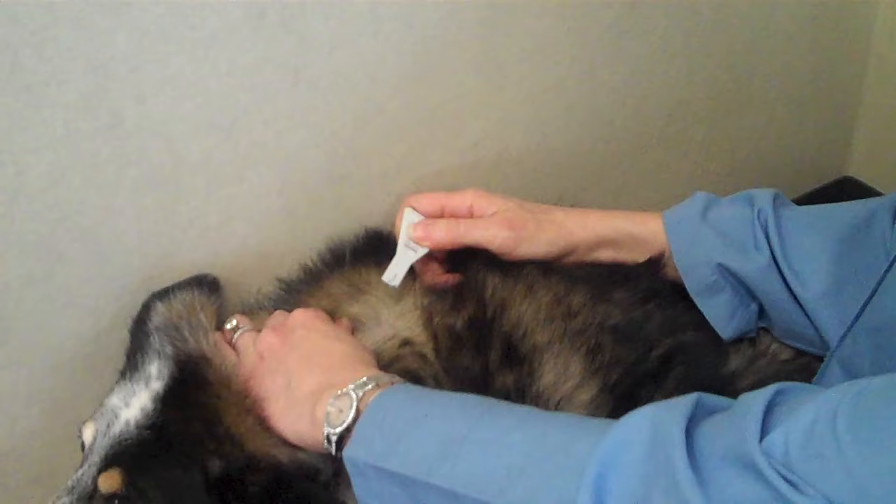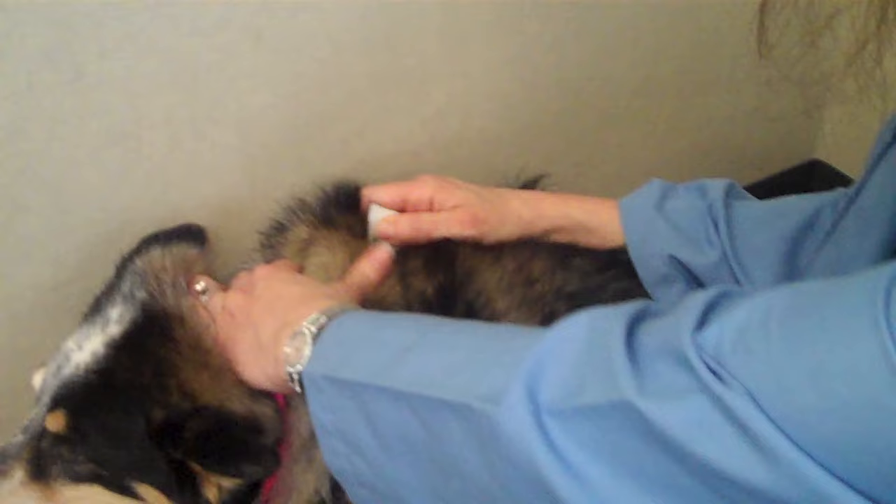So I just like to part the hair, make sure I see the skin, and just simply drop the medication on. I'm staying between the neck and the shoulder blades. We want to stay higher up on the dog or the cat to make sure that they are not able to lick off this medication once it's applied.